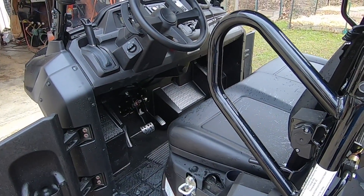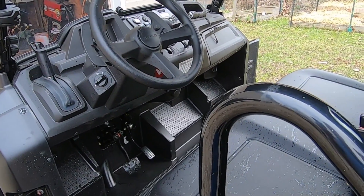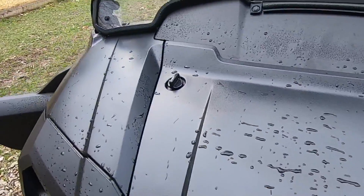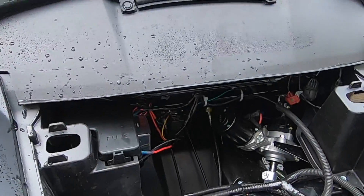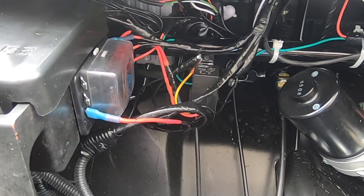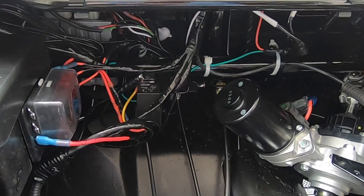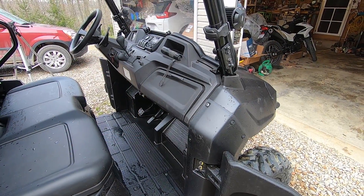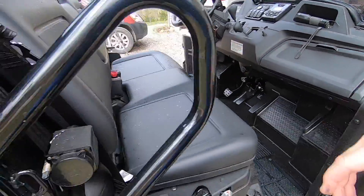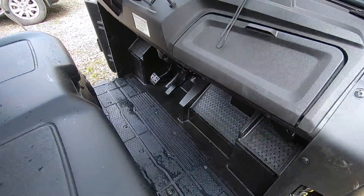First we'll start with the controls. If you watch my other videos, you'll see that when I installed an accessory fuse block under the hood of my Pioneer 700, I was thinking about the future — for projects like this. I've installed that accessory fuse block; it's all relay controlled off the ignition. I also have a circuit dedicated just to the electronic actuator. In my turn signal video I pre-wired the Pioneer for the actuator — that's what this white wire coiled up here is.